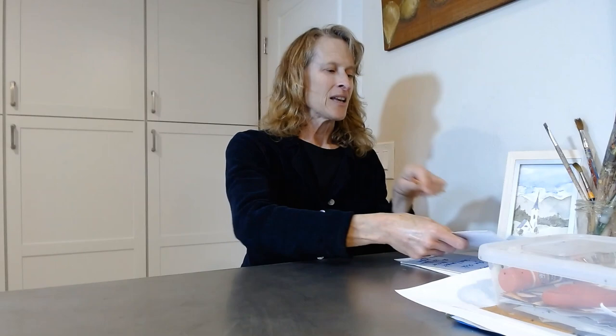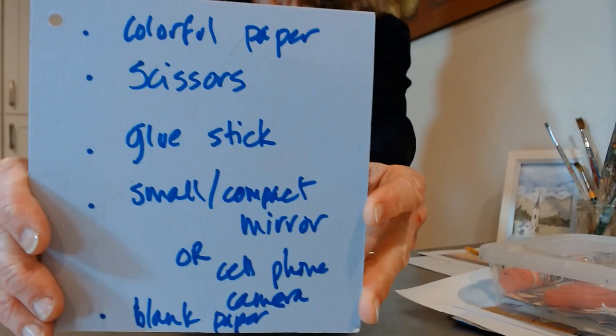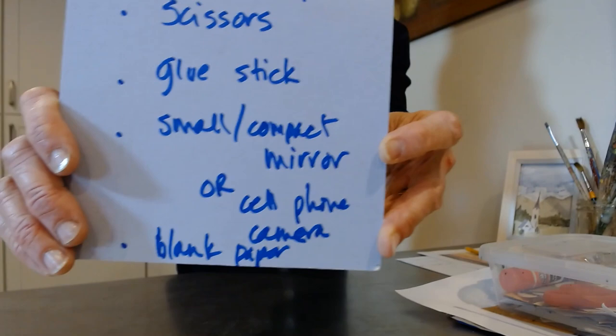So we're going to go from there. Here's the list of what we'll need today: some colorful paper, a pair of scissors, a glue stick, a small compact mirror, your cell phone camera, and some blank paper.